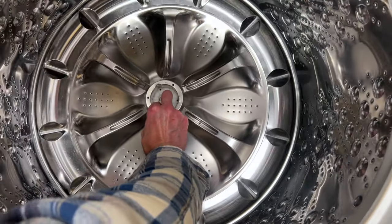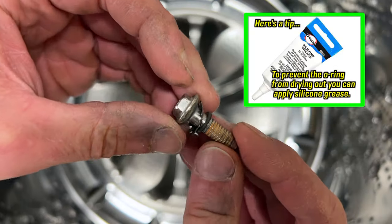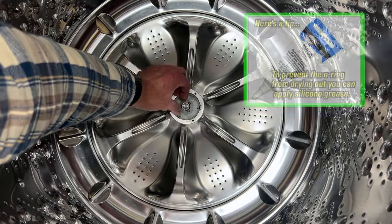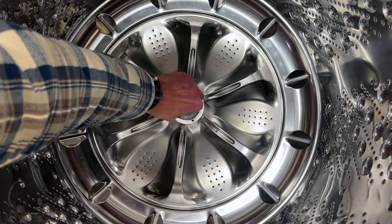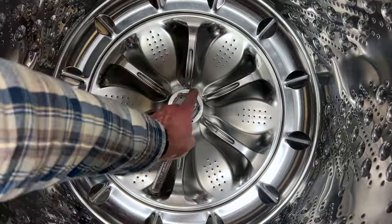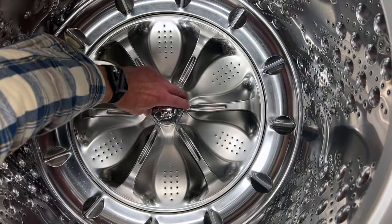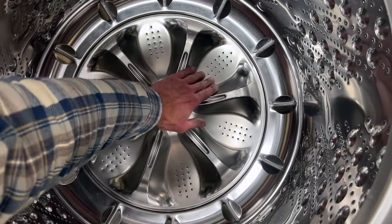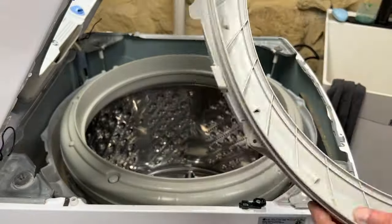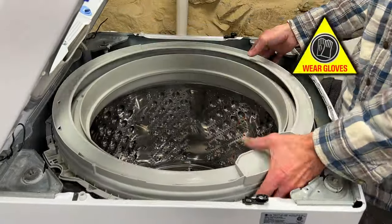Next, put the wash plate back on the shaft and make sure it's seated all the way down. Then put on the wash plate screw with the toothed lock washer and O-ring — start it by hand and then tighten with the 10mm socket wrench. Replace the wash plate pulsator cap by lining up the clips with the holes and pushing down. Grab the tub cover, check that the half gasket is seated properly, position it on the tub so the eight clasps line up, and snap them onto the outer tub.